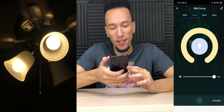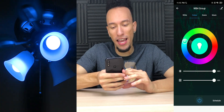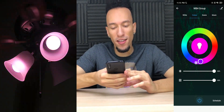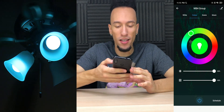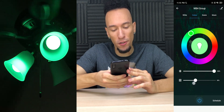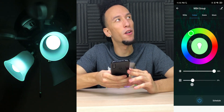Now we can also go to color. We have red, pink, purple, blue, cyan, green, yellow, orange, red — all the colors on this color wheel. Possibilities are endless. We can also adjust the brightness of the colors as well as the saturation, all the way down to zero, all the way back up to 100 and anywhere in between.